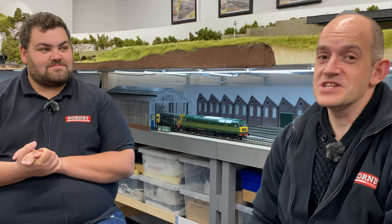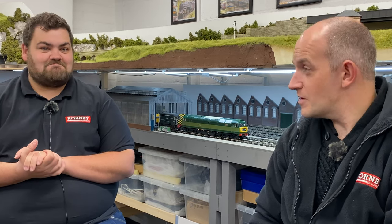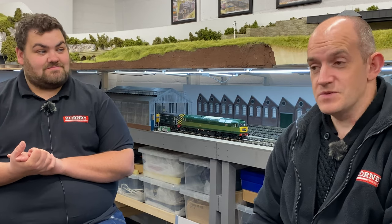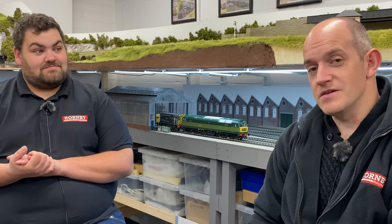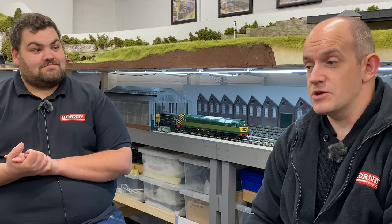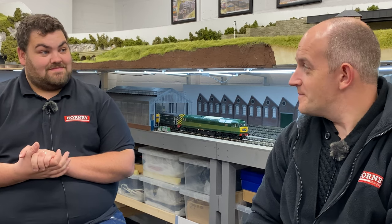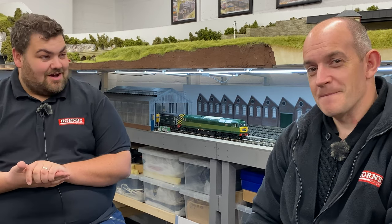Now for the most important questions: price and availability. The price for the new Heljan O-Gauge Class 47 is £699 for each locomotive. In terms of availability, they're going into shops literally as we're recording this video — they've just been shipped in from Denmark to the UK and distributed to Heljan's retailer network, so you'll be able to buy one this November.